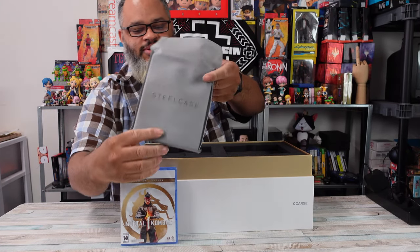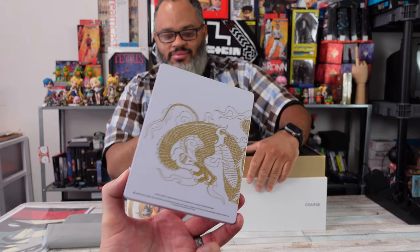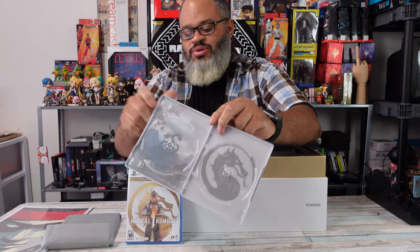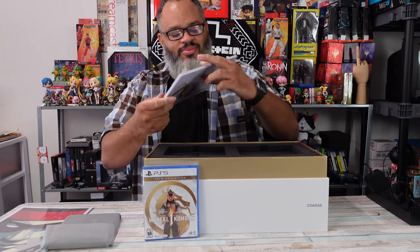Let's not forget about the steel case right here - I know you guys like the steel case. Check that bad boy out, white and gold and pretty. You wanna open it up? Definitely open it up. You don't get anything in it, but you can put your game right in there if you want to. There's the OG Mortal Kombat symbol - 30 years ago, OG.